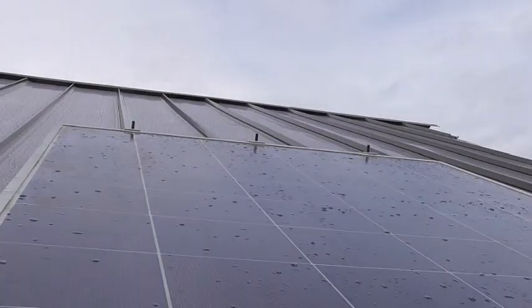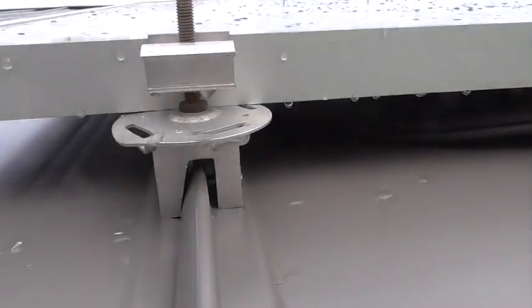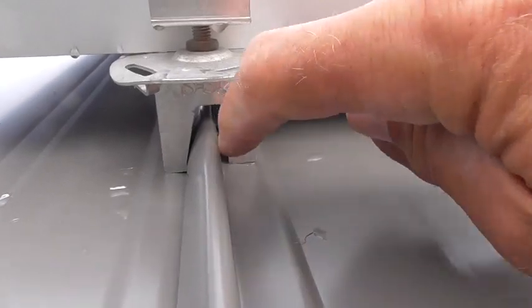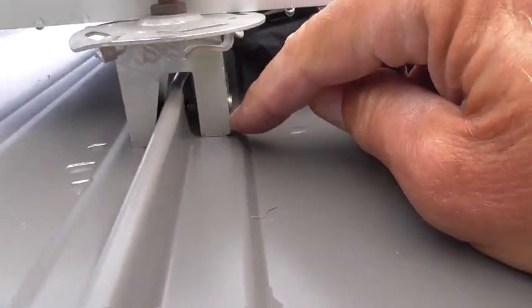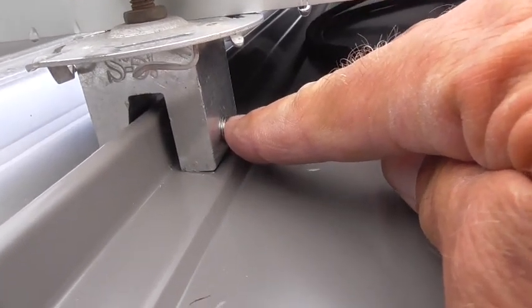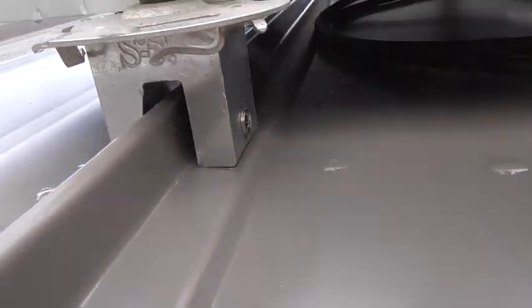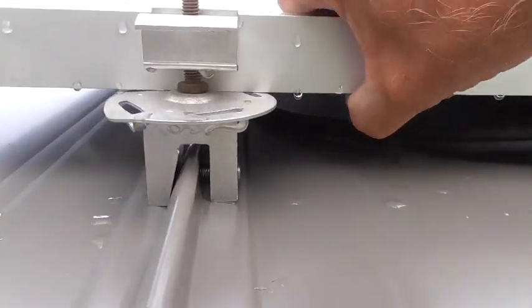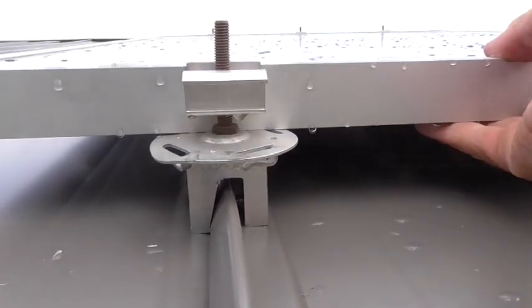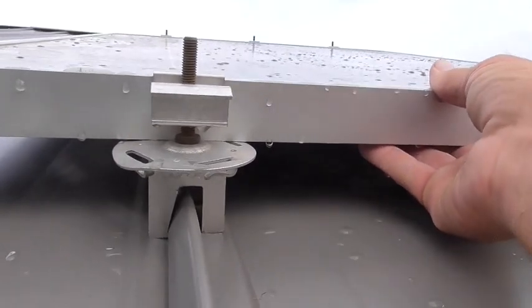I'm on the roof looking at this solar panel I just put up — this is basically how they mount. The little teeth go under the edge of the seam and it clamps on the end. There's a big set screw that you torque to 150 inch-pounds, and that becomes a really tight, secure mount. So unless you've got wind that's going to pull your roof off, these panels aren't going anywhere.